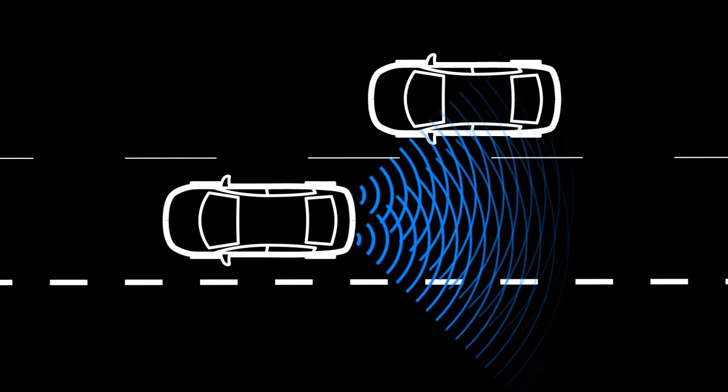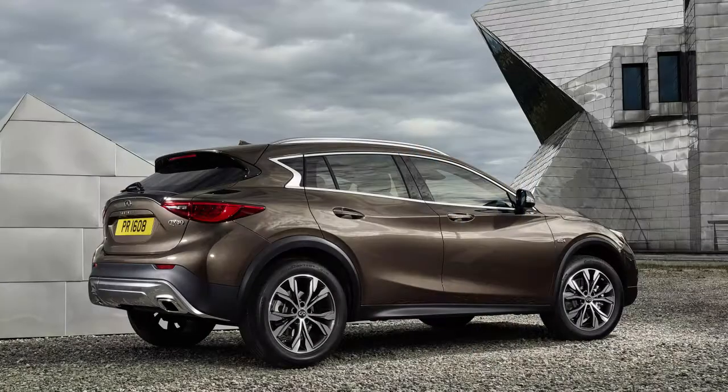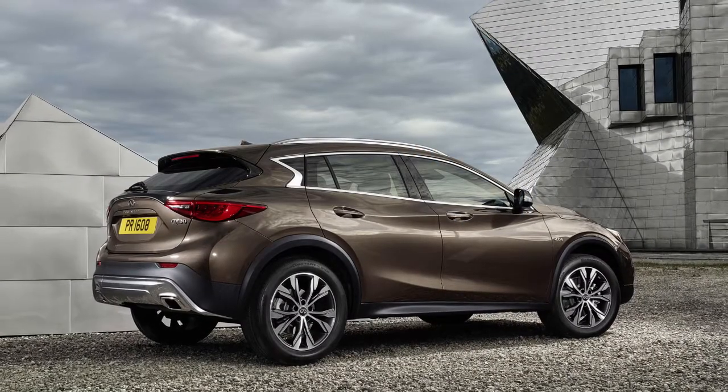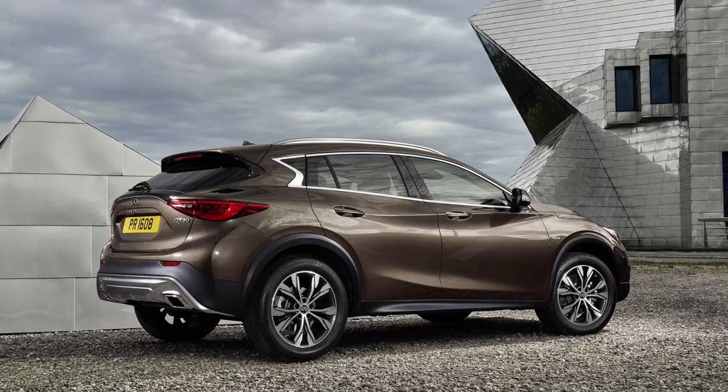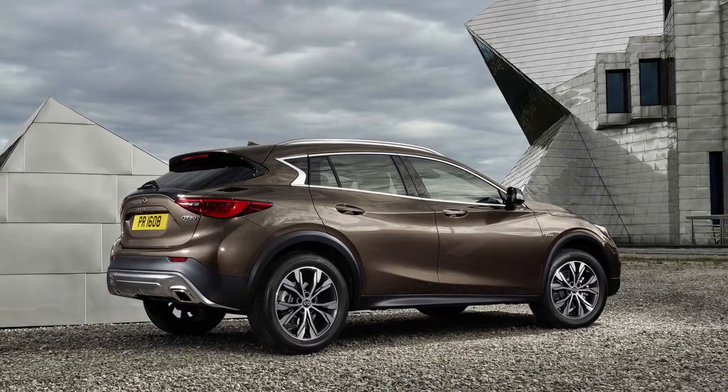The radar sensors detect vehicles on either side of your vehicle within the detection zone. The detection zone starts from the outside mirror of your vehicle and extends approximately 10 feet behind the rear bumper and approximately 10 feet to the side of your vehicle.